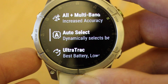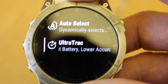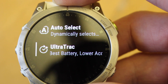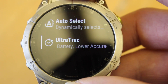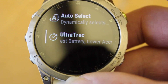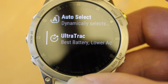I'm going to skip over auto select for now and explain ultra track first. Ultra track gives you the best battery life, but it records much less frequently — only every minute. It's really for activities where you're going out for days and days and are worried about battery life, such as walking or hiking. It won't give you that precise breadcrumb trail you're used to. It's really only if you're struggling with battery life and haven't got a battery pack with you; the other settings record literally every few seconds.